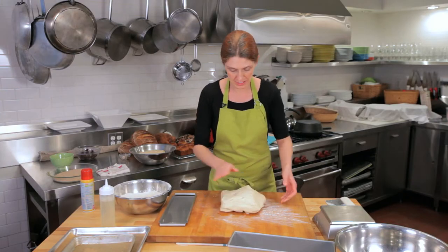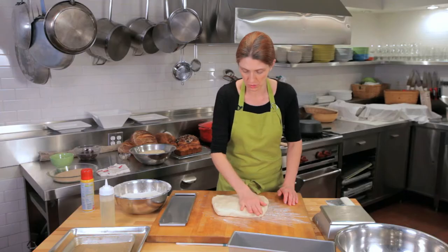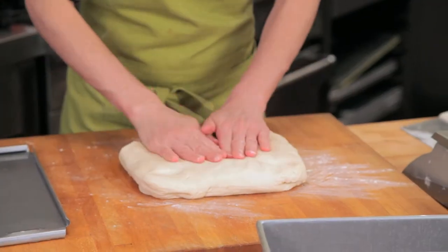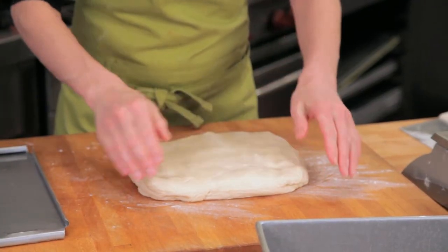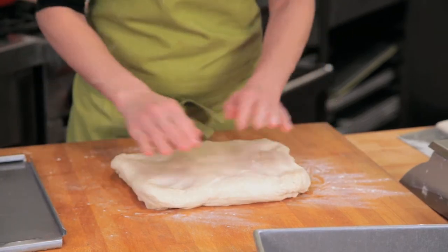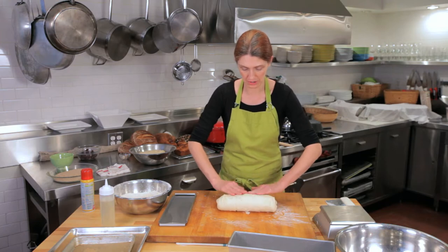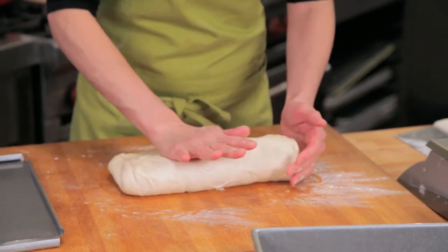What we're going to do with this dough is deflate it — really push the air out onto your work surface, flatten it out, and shape it into a rectangle.